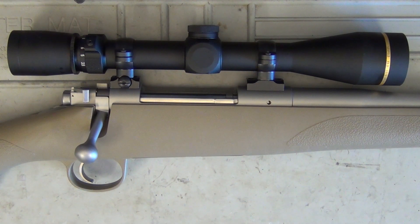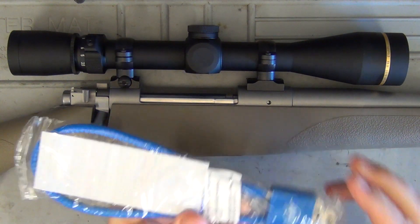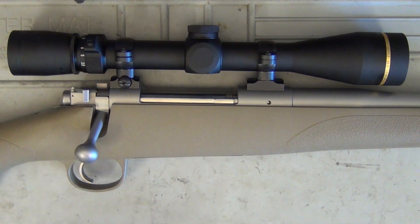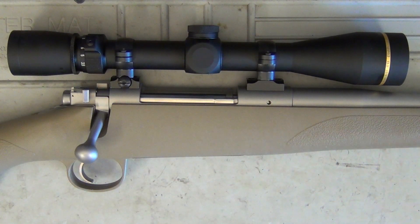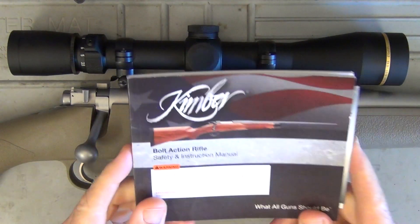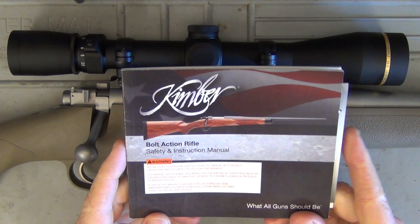Hey guys and welcome to Aussie Reviews. Today I'm checking out the Kimber Model 84 Hunter in 270. Let me show you what it comes with. We've got a Kimber lock, the sub-MOA guarantee, a Kimber sticker, and the Kimber manual.